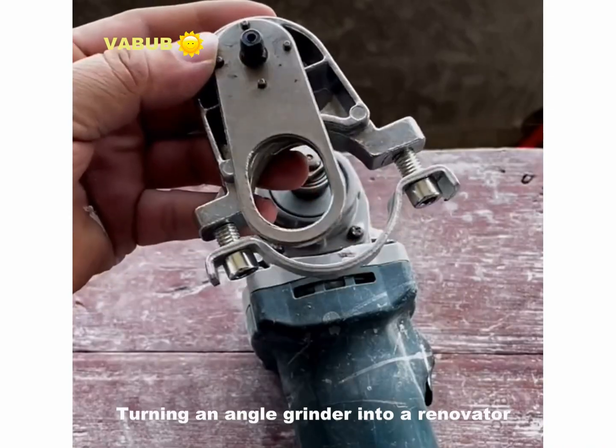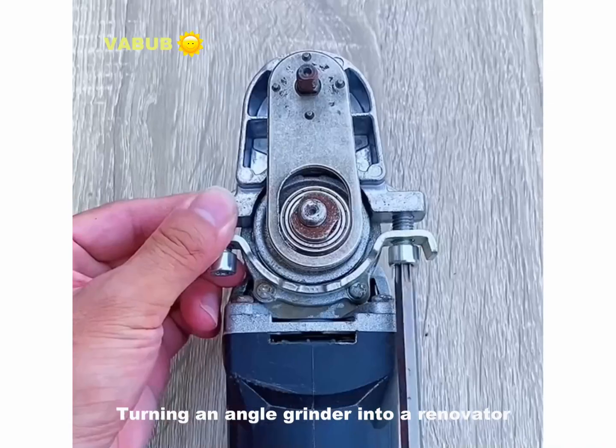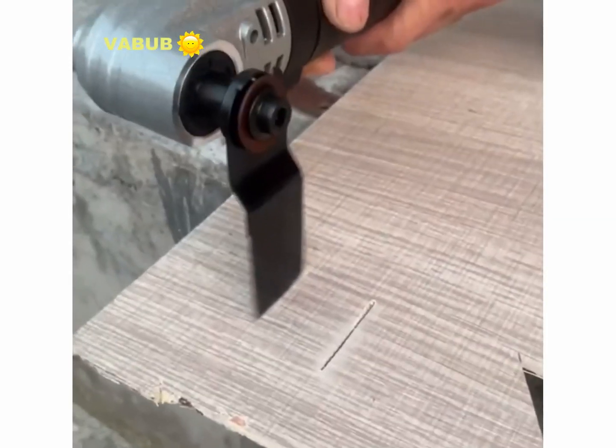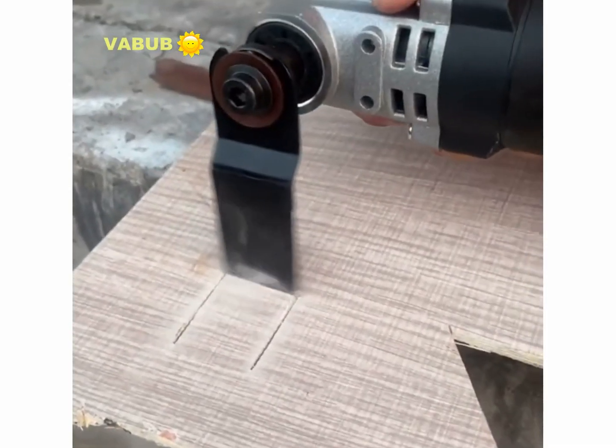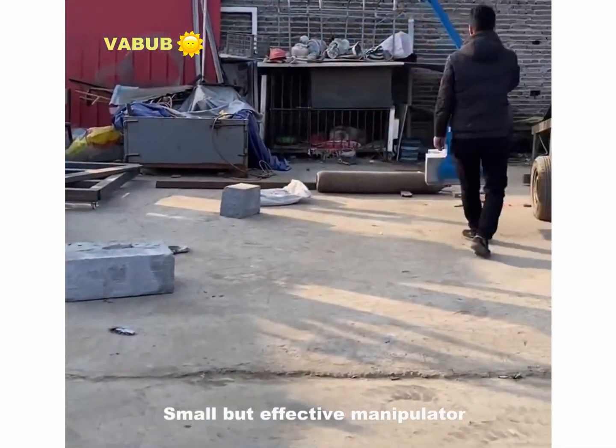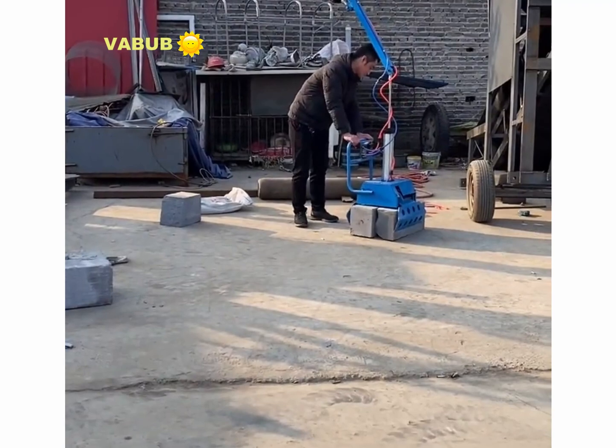Turning an angle grinder into a renovator. Small body vacuum manipulator.